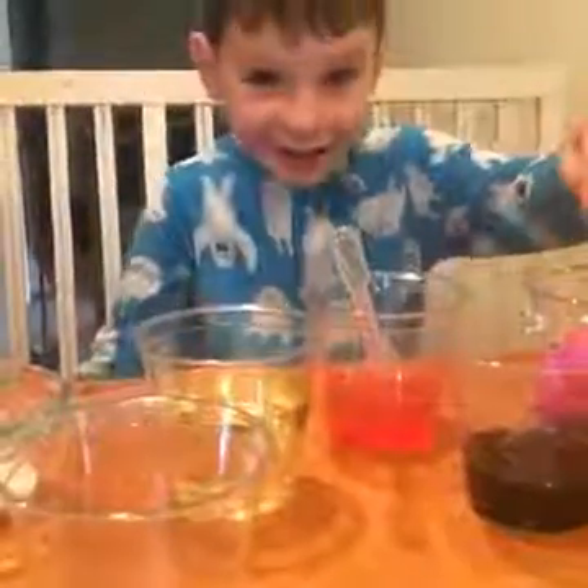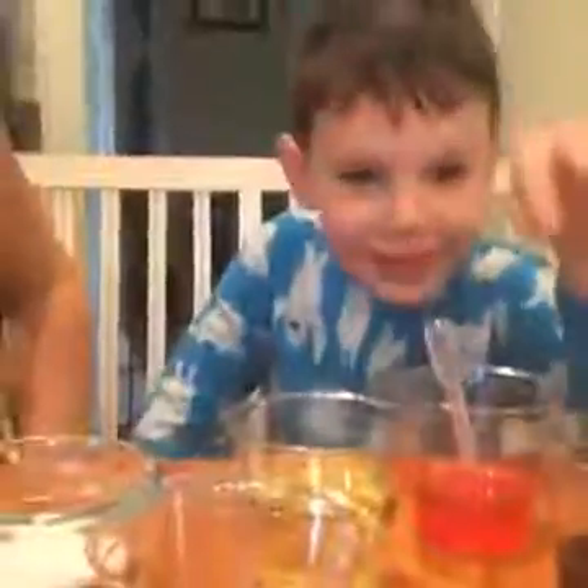Okay, so Science Pig, take it away. You can tell them what all this stuff is. This is blue vinegar. And this is purple vinegar and this is red — I mean pink — vinegar. And this is oil, and there's the empty cup. As you see, you cannot see anything. And what's this? Baking soda.